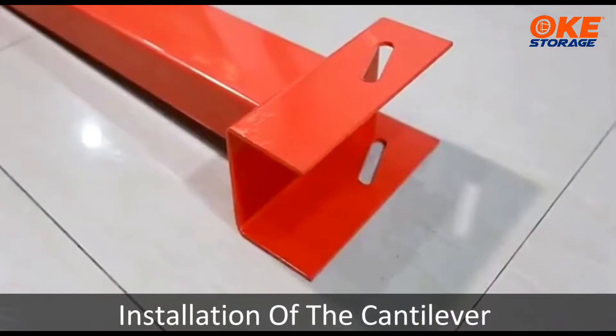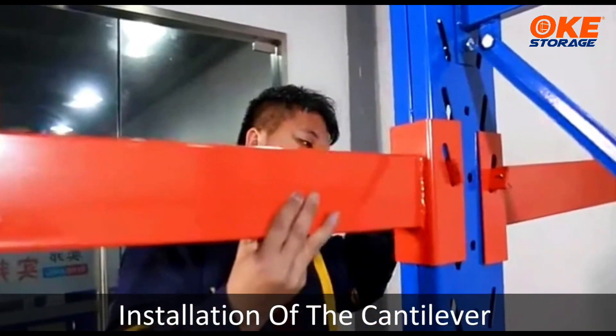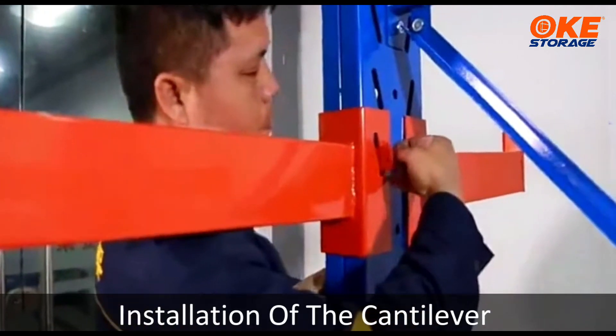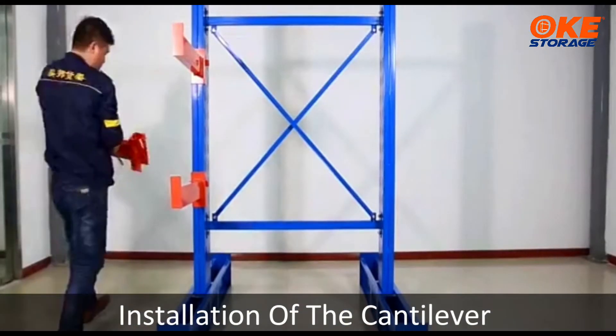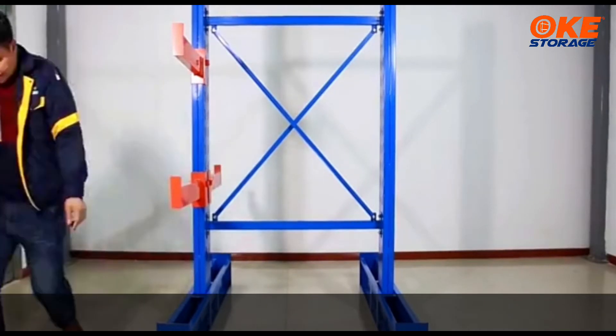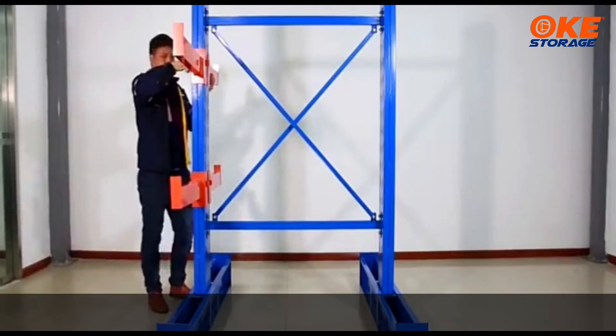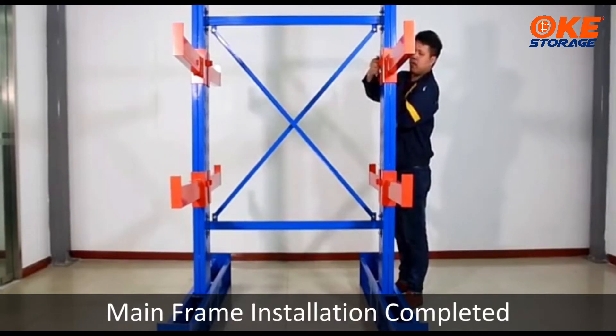Installation of the cantilever. Mainframe installation completed.